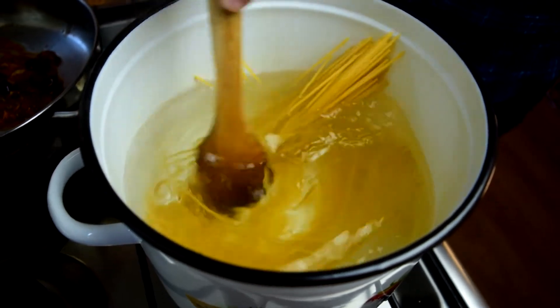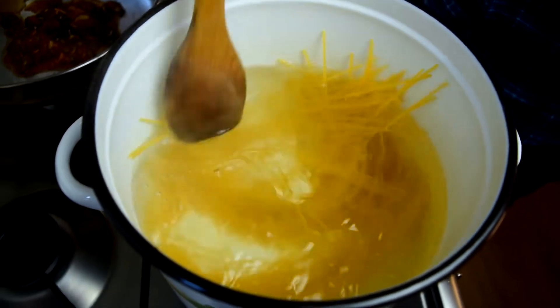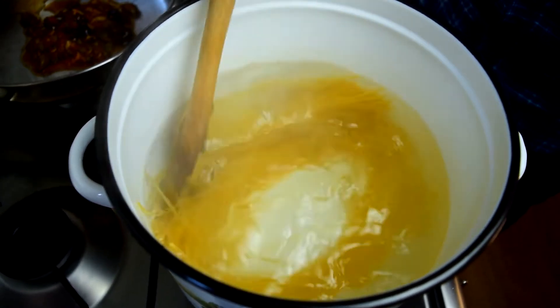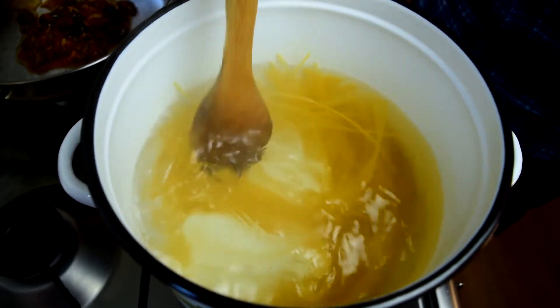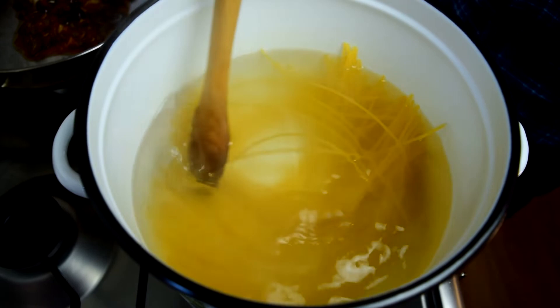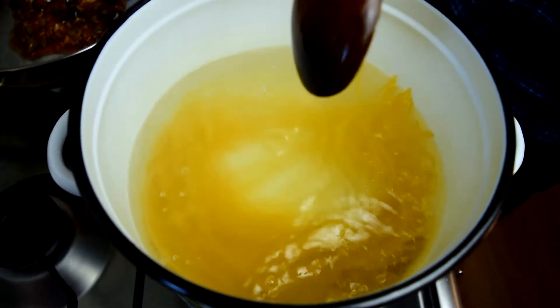Give it a stir and it's not going to stick. You don't need to add any olive oil to keep it from sticking — all you have to do is give it a few stirs once it gets into the water. Every couple of minutes, give it a stir. It should cook for 10 minutes according to the package, but we're going to take it out a minute before being al dente.